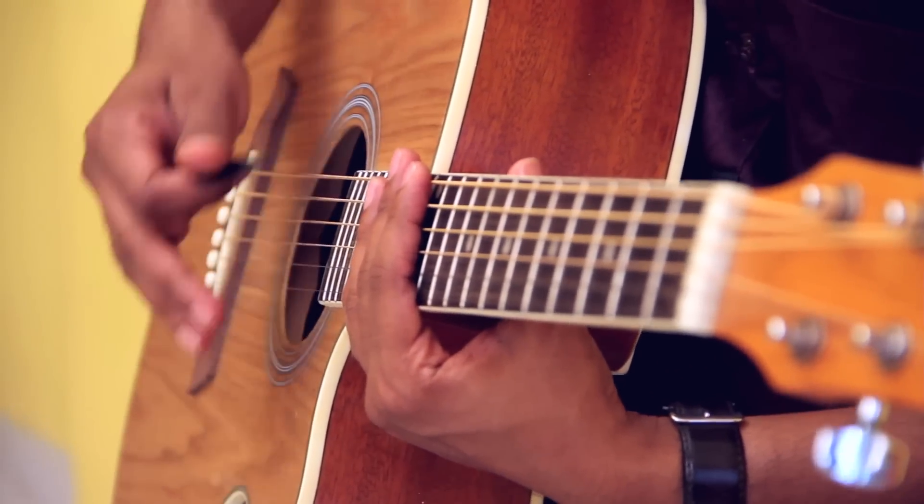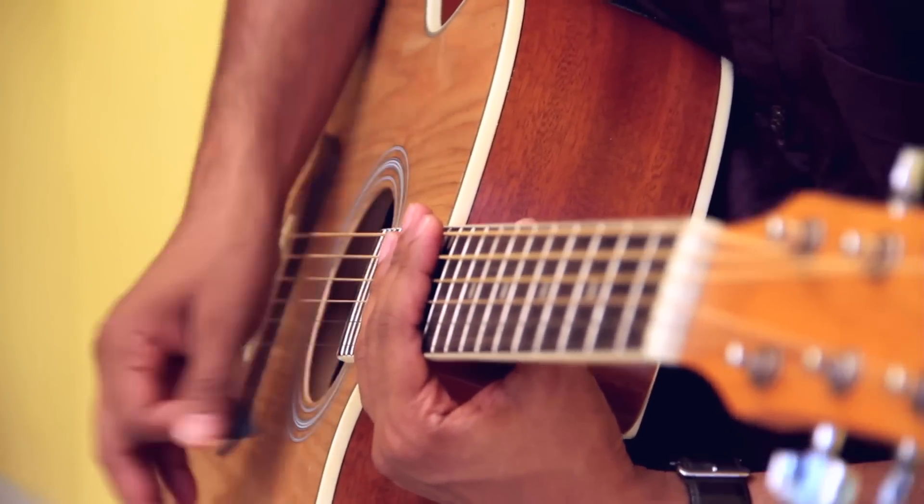Let's move to the strumming pattern of the song. The pattern goes like this: down, up, up, down, up, up, down, down, up, up, down, up, down, down, down, up, up, down, up.